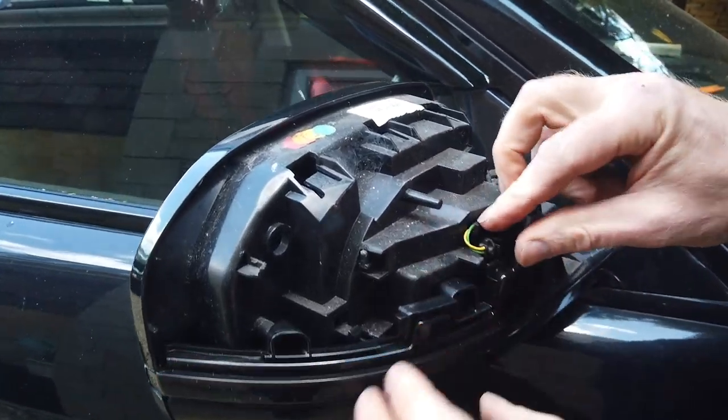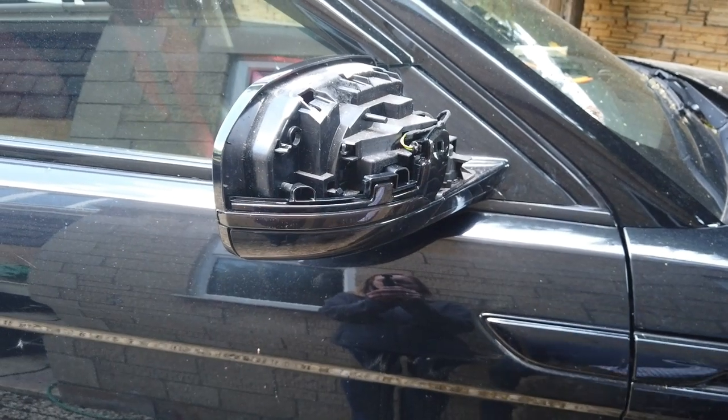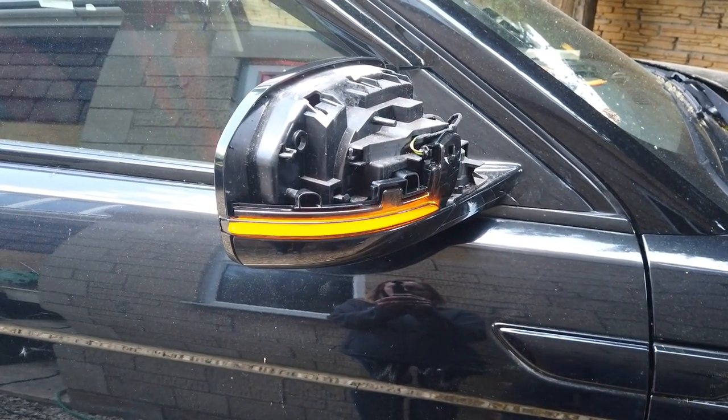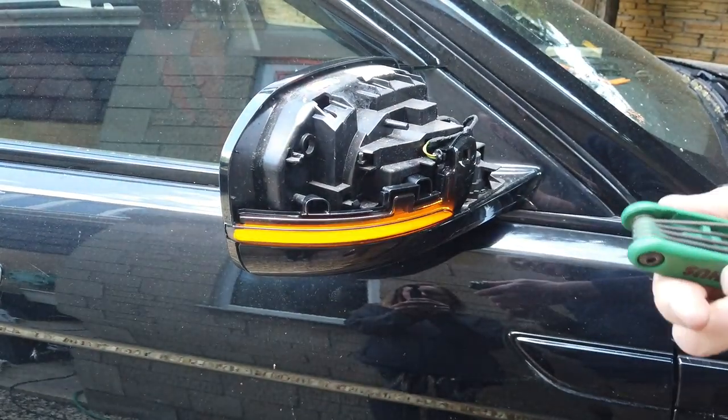We've got the hazard warning lights on while doing this - there we go, that's all tucked in. Make sure it works before you go to the effort of putting the mirror cap back on. Put the screws back in and then I'll show you how to put the mirror cover back on.